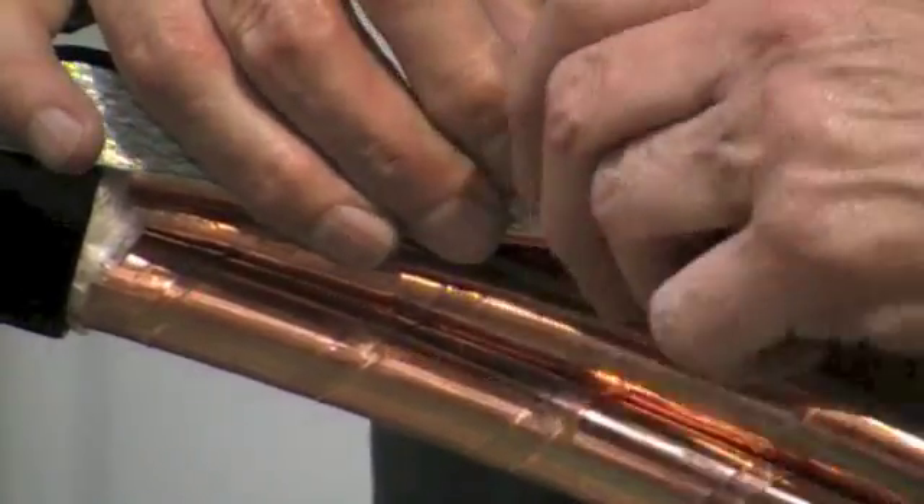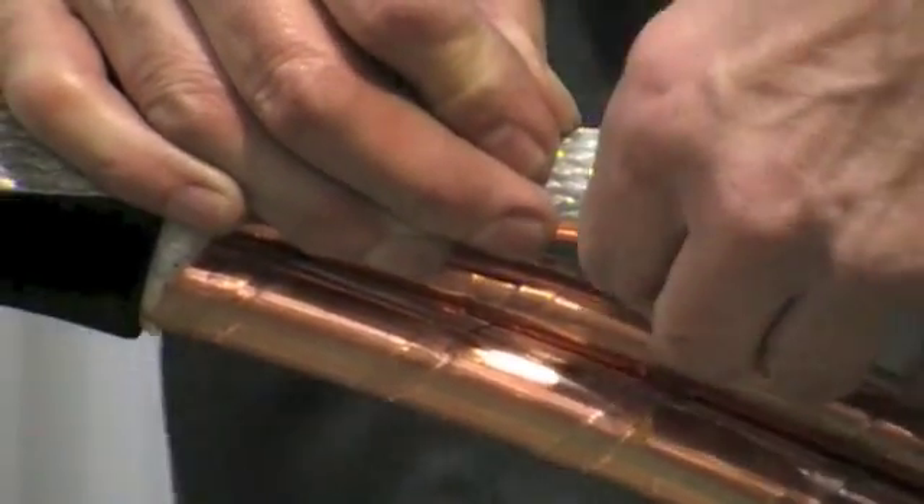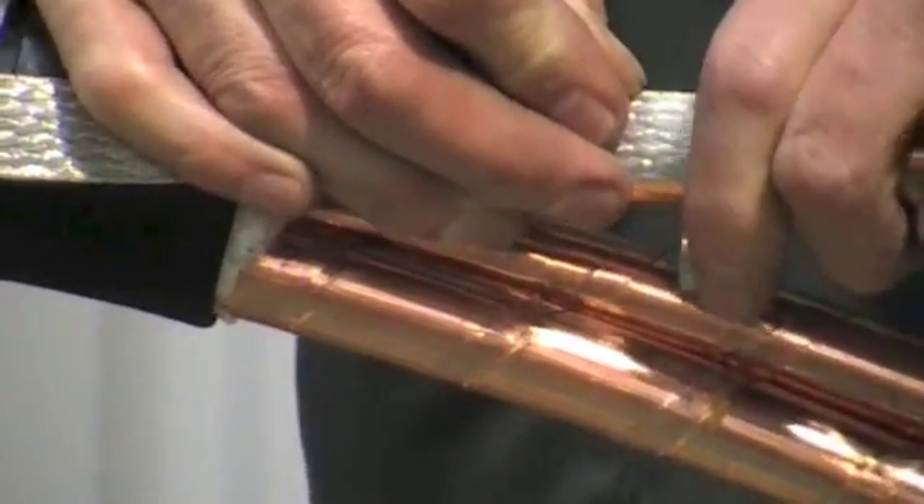Lay the copper earth straps onto the copper tape screens, securing with the constant force roll springs supplied.